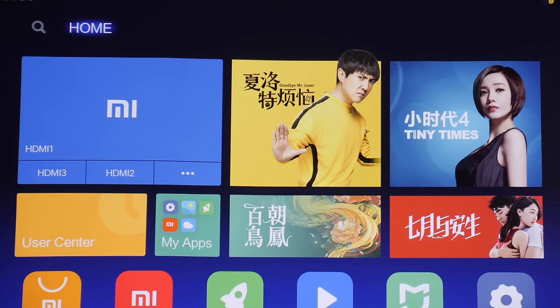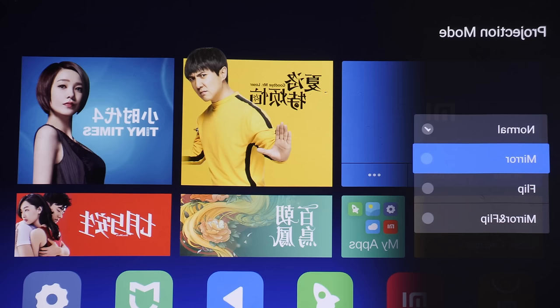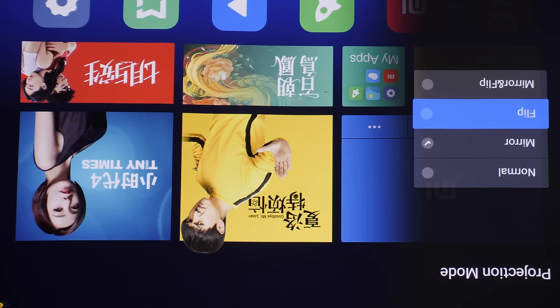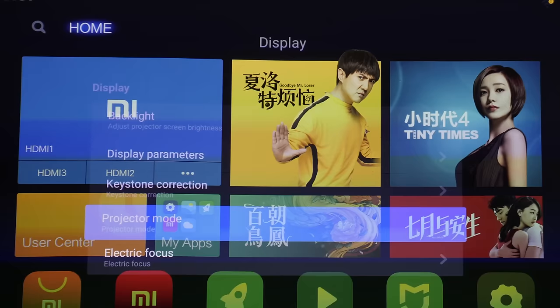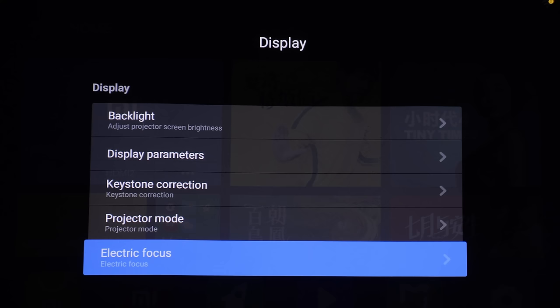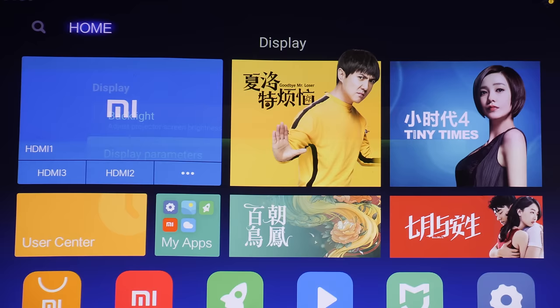Keystone correction is what we did earlier. Projector mode, if I click on it, will allow you to flip the image or create a mirror image if you are ceiling-mounting your projector. You can see the image flip, and then let's get back to normal. Electric focus is what we did in the initial setup. So let's get into the picture settings.